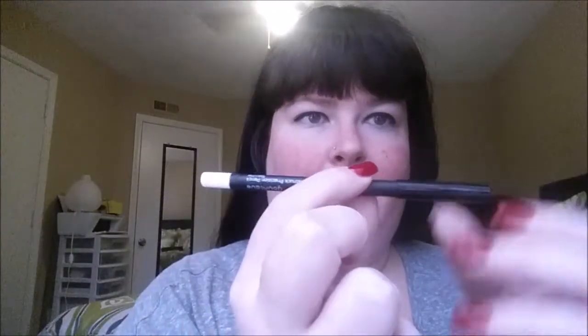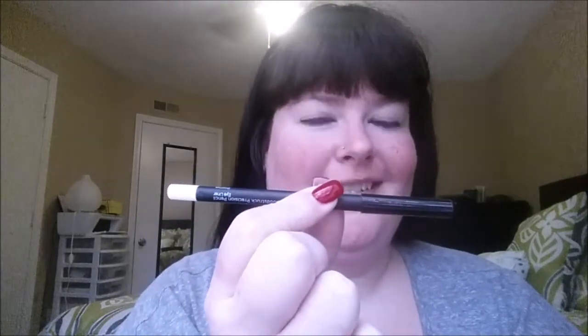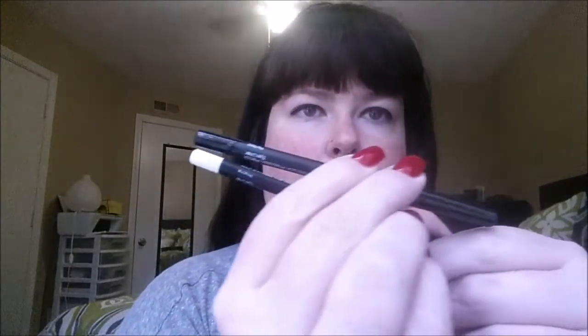Hey everyone! Cheryl Ann here again. Today I'm going to be doing a little bit of a different tutorial using the Pristine eyeliner from Younique. As you can see, by the end this is a pure white liner as opposed to the Perfect color, which is black.